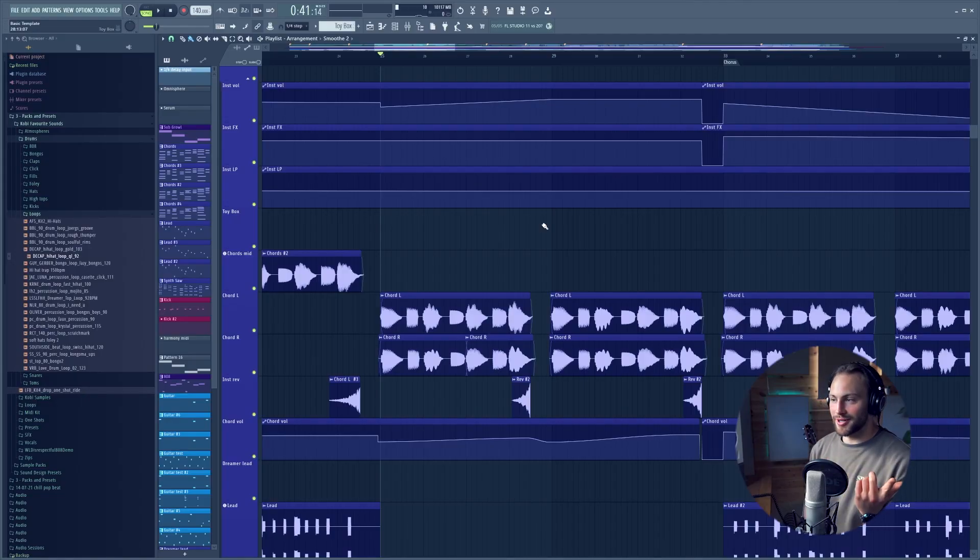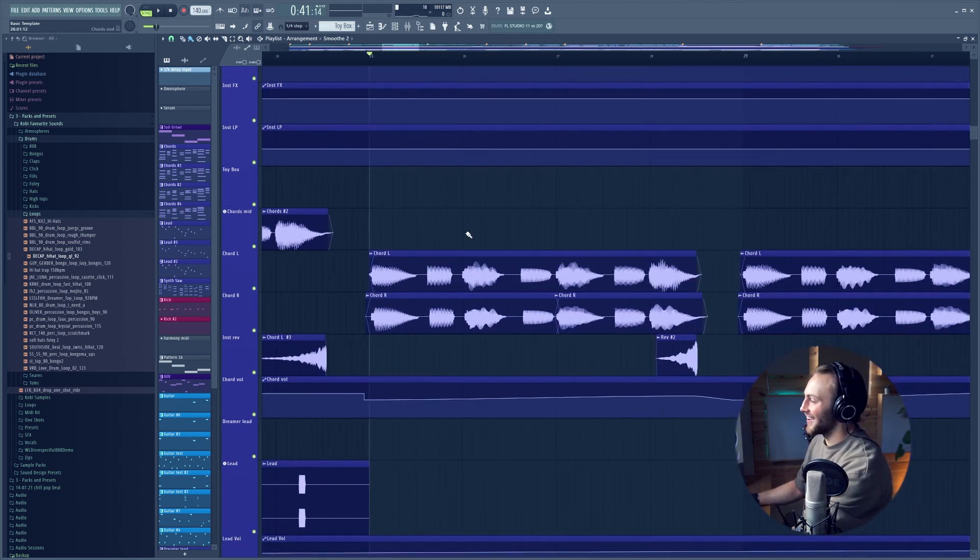I usually just make half of the song and then I double the song up if I like it enough and think it's worth finishing. So this is the first step, the bare bones beat. This track I was going for a combo of chill and sad, and a sine wave with some bit crush on it is my go-to for that.